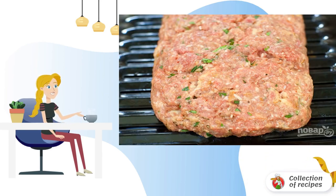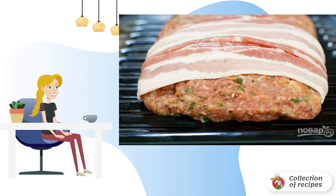Step 4: Form a large layer of 3–4 cm thick from the minced meat in a relief pan. Step 5: Cover the minced meat with bacon slices.